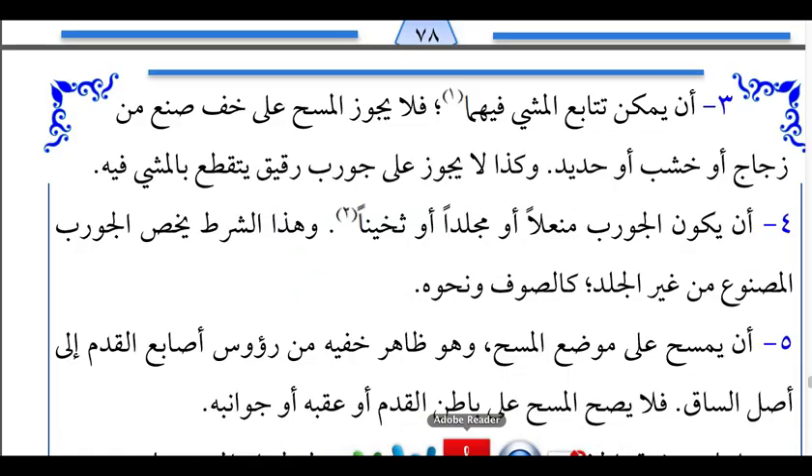I will emphasize again that I am not promoting these socks or the company — I am simply letting all of you know what is available. Moving on: Masa will not be permissible on socks manufactured from glass, wood, sticks, straw, metal, or iron. Similarly, thin normal socks which will tear or rip when walked in also do not qualify.